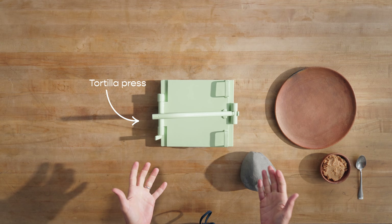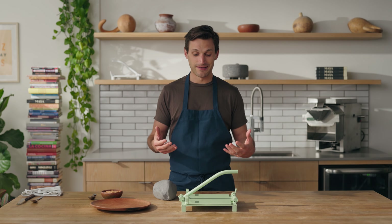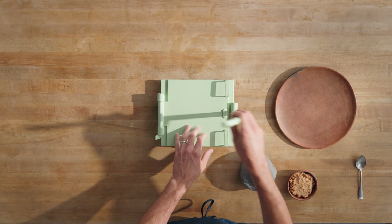We are using a tortilla press to get this done — you don't need to do that. In fact, if you see anybody who is worth their salt in Mexico making a tlayocoyo, they are definitely not even using a tortilla press. I'm just really not that great at shaping things. So let's get started.